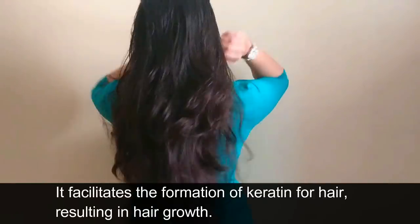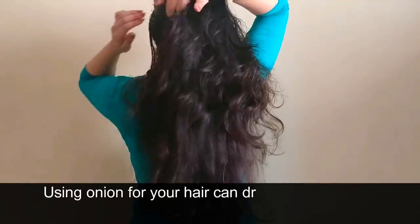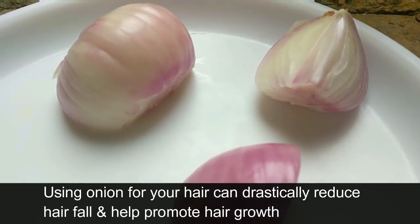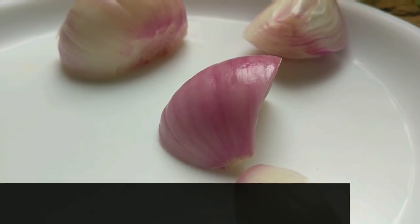Methyl sulfonyl methane helps with the formation of keratin in hair, which results in hair growth. Onion juice helps with the regrowth of hair in spots where hair has fallen out. Using onion for your hair can drastically reduce hair fall and promote hair growth. Onions are very good at hair follicle nourishment and help restore lost nutrients to your scalp.